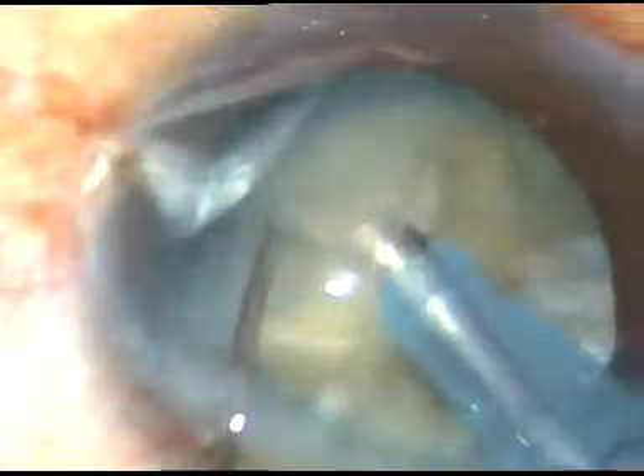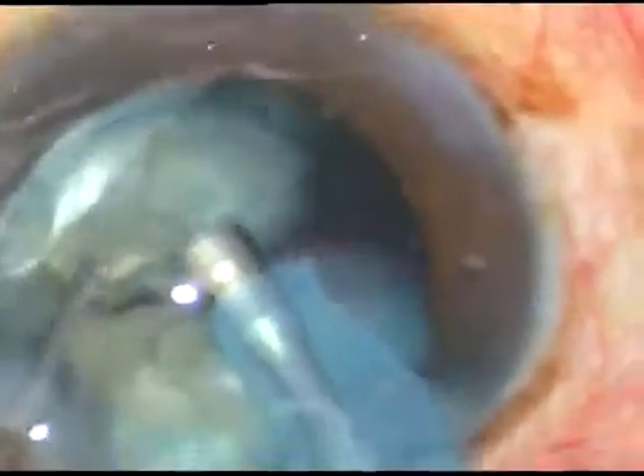This is actually vertical chop. Now I am holding the nucleus and very close to the tip I use the chopper. The nucleus has been divided into four parts. Each part is drawn to the center of the anterior chamber at the iris plane, and it is emulsified and removed. Phaco power used in this case is 65%, flow rate is 45 ml per minute, and vacuum is 450 mmHg.